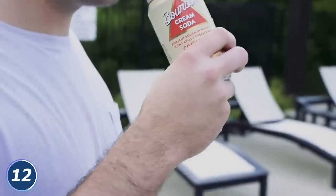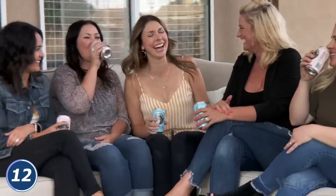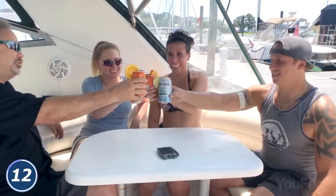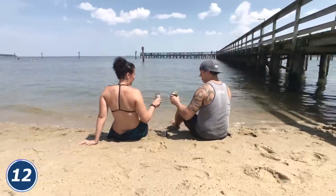Don't worry, all the edges are smooth. You won't hurt yourself while drinking. What's more, with a wide opening on the can, you can enjoy all the aromas your beer or other canned beverages have to offer. You can even add a garnish to your drink. No more squeezing a lime through the tiny can opening. Make your beer drinking even more enjoyable.